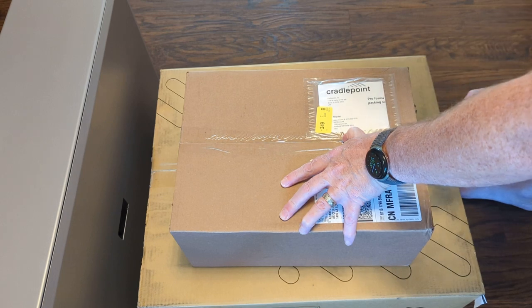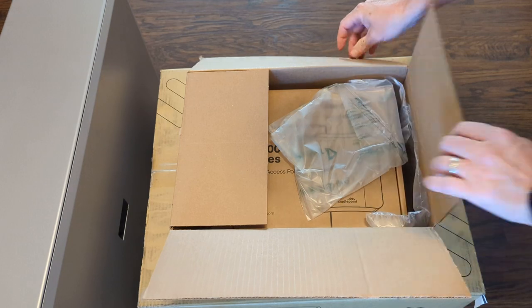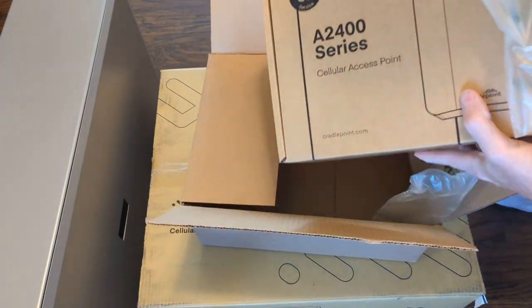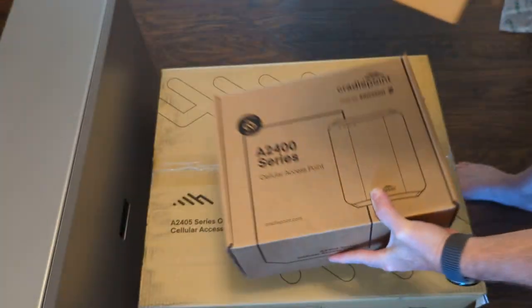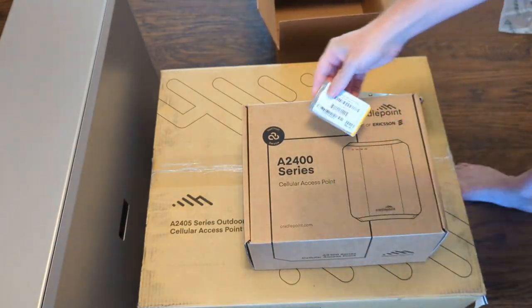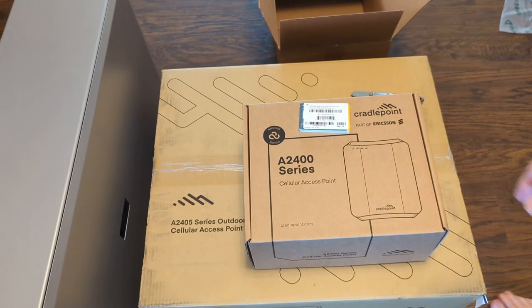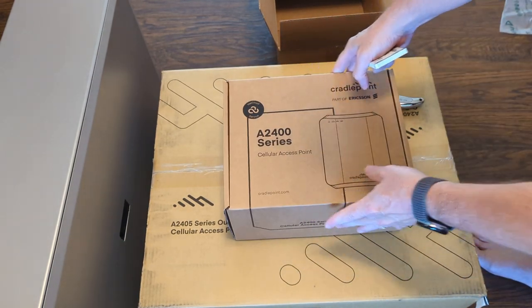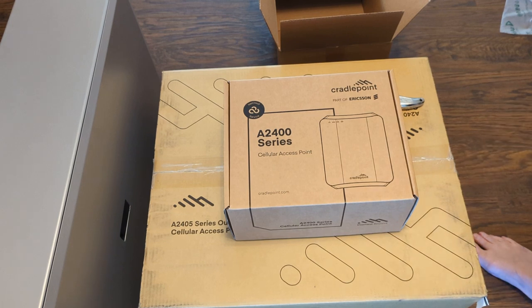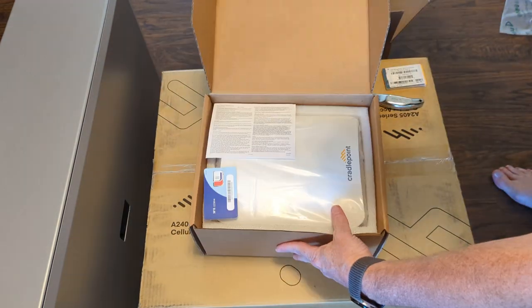In the box - let's pop it open. We have an A2400 series access point and a 10-pack of Cradlepoint private cellular SIMs. So you can see right away this A2400 series indoor access point is significantly smaller than the A2405 outdoor access point which is beneath it, but their power is tremendously different as well. So this makes perfect sense - let's take a gander at the device first so we can get a sense as to what we get in the box.